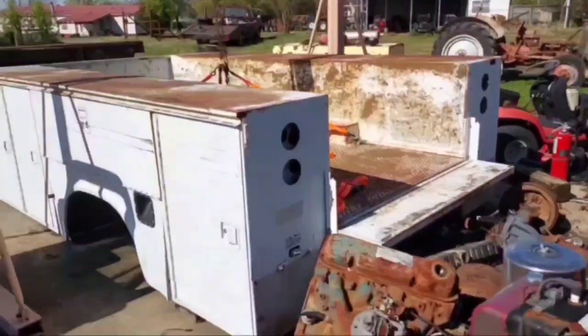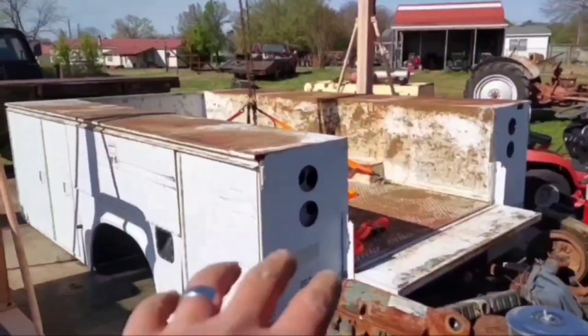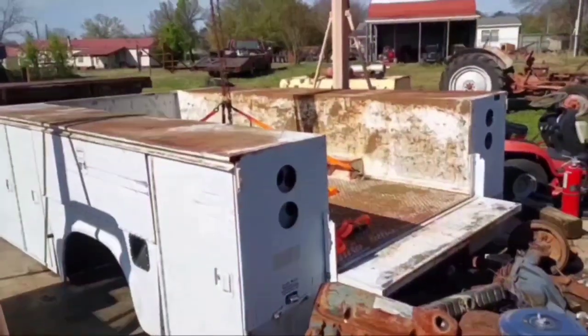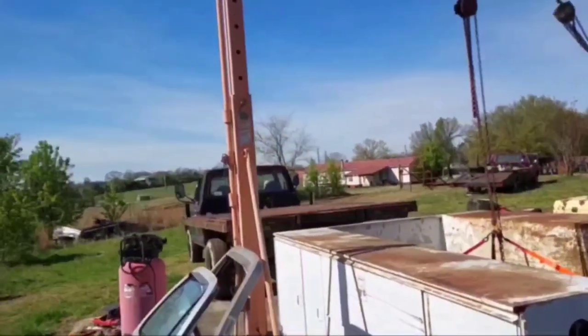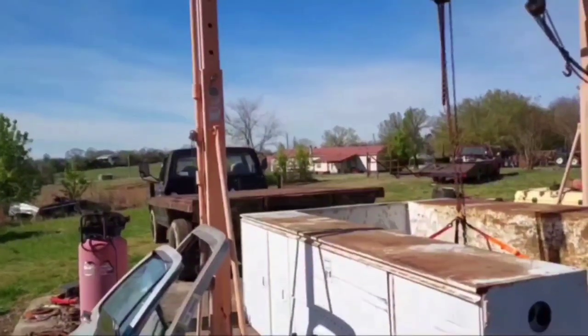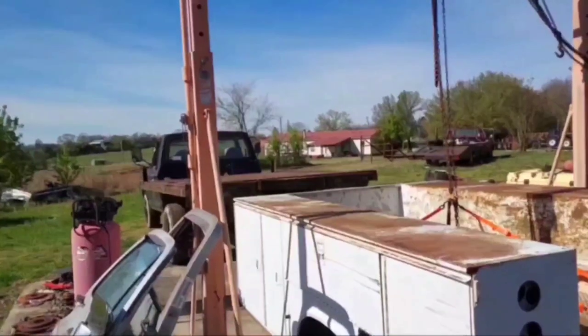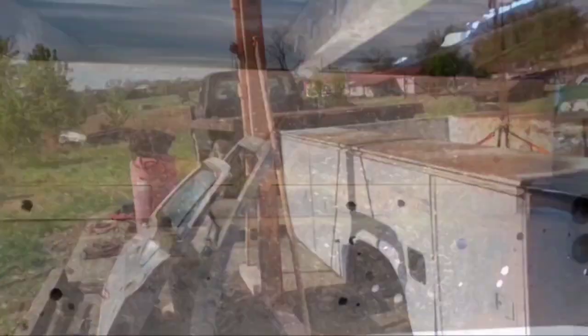And there we have it. Didn't scare me at all. Didn't almost kill me or nothing. Anyways, it's on the ground. Now I can get started cutting what's left of an old box bed that somebody decided to turn into a flatbed off my new truck, or my new old truck.